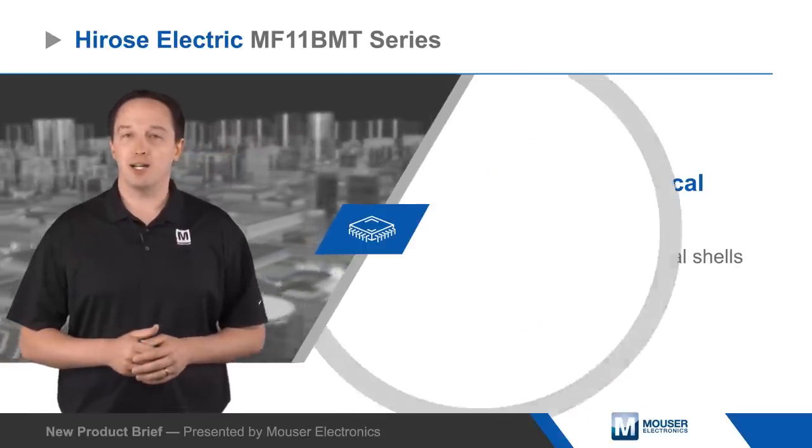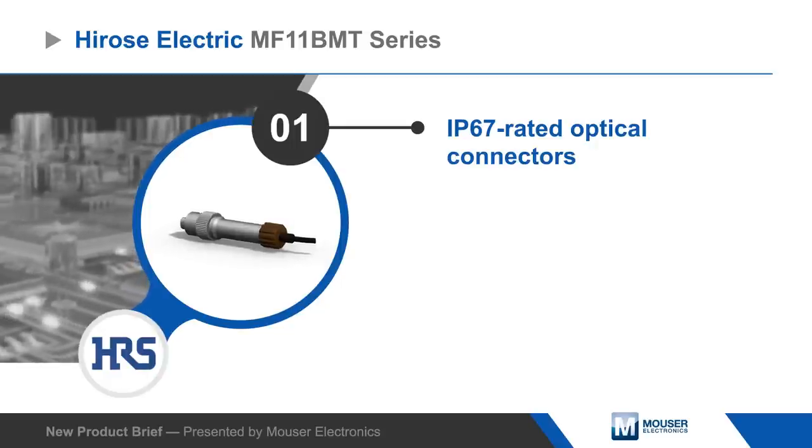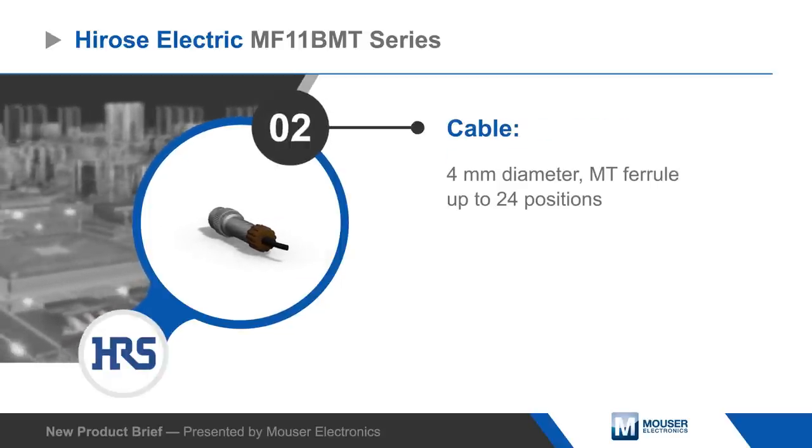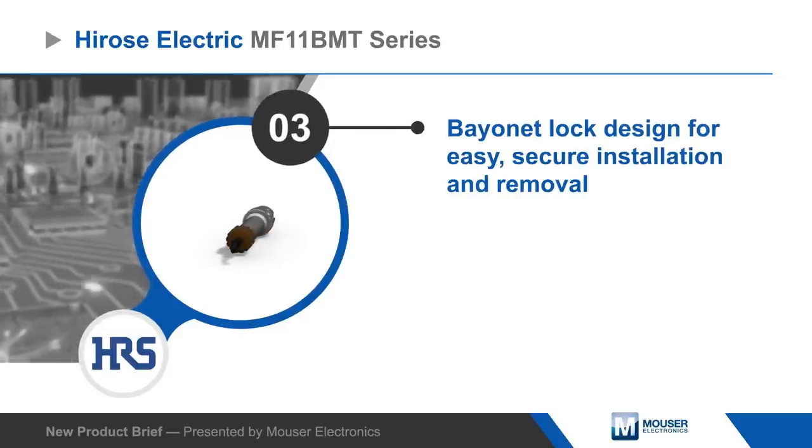The connectors use a bayonet lock mechanism for easy and secure installation and removal for up to 5,000 mating cycles. Square flange panel mount and bulkhead screw type receptacles are available, and the plug and receptacles can be cleaned with MPO cleaner.